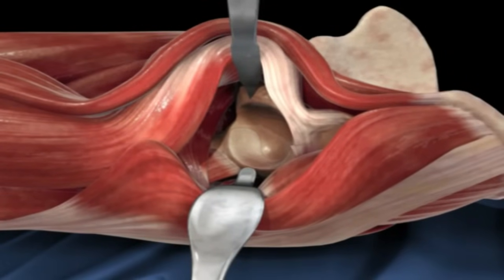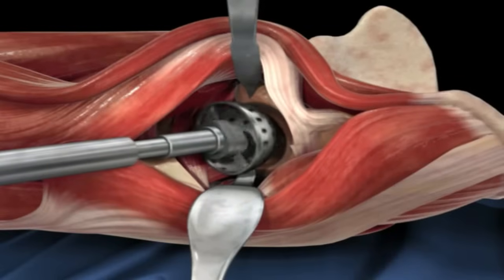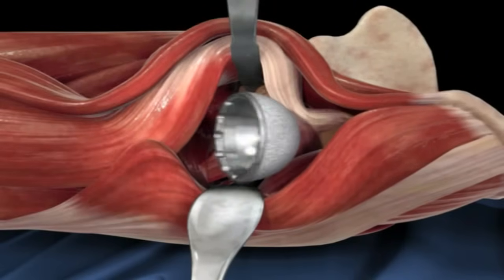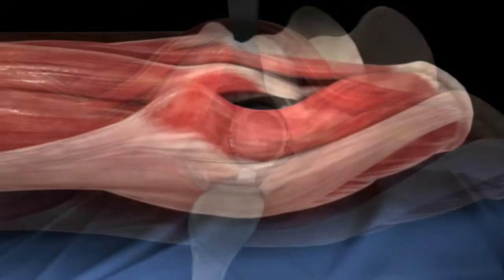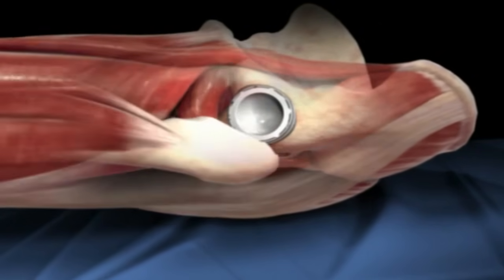Once a good exposure is obtained, the surgical tools are inserted to shape the socket and prepare it to accept the prosthetic titanium cup, which has a plastic liner inserted next. Once that cup is in place, the surgeon turns his attention to preparing the femur.